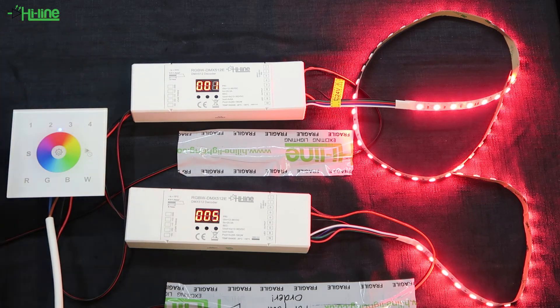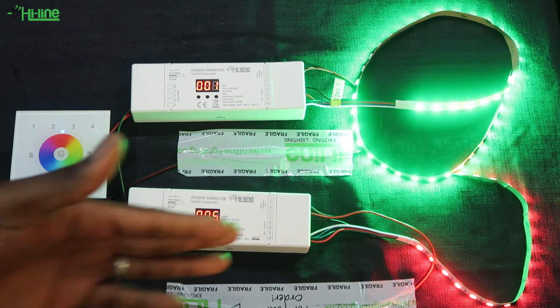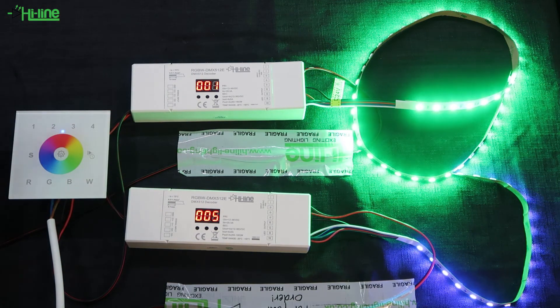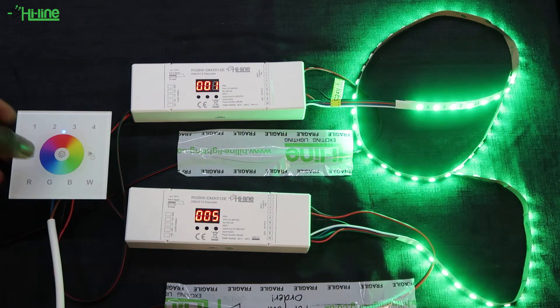By tapping on the preferred zone on the wall mount — for example zone 1 — you'll be able to change the colors of that zone separately. The same goes for zone 2: just tap on 2 and change the colors. If you want your zones to change colors simultaneously, press zone 1 and zone 2 together and then touch the color wheel to change colors at the same time.